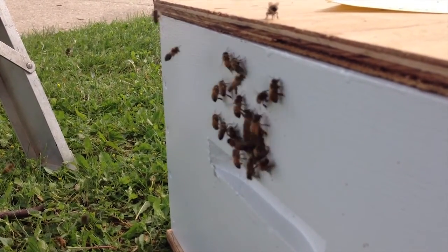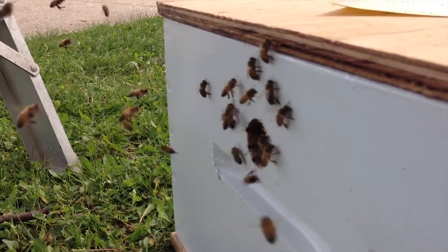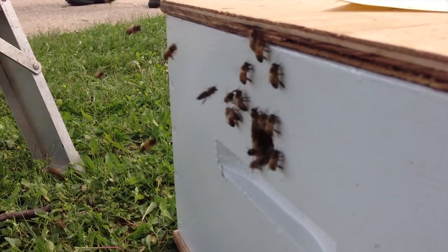I guess this is what it would look like at your hive if the bees were swarming — literally pouring out of the box, constantly.